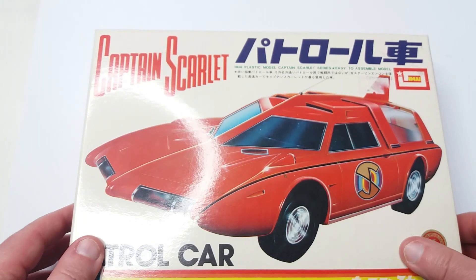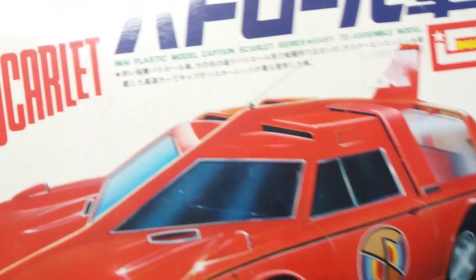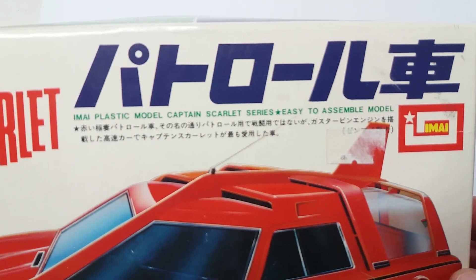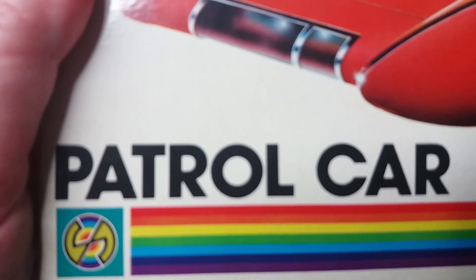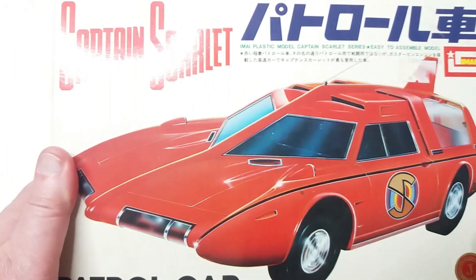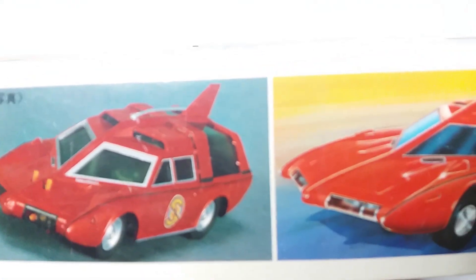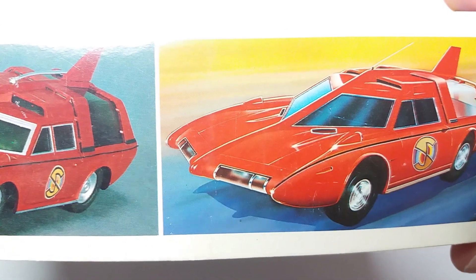Hello and welcome back. It's been a while, but here we have the Captain Scarlett patrol car from MI. I got this kit in the 90s, never built it or opened it, and as I put it away I forgot all about it. I believe these go back to at least the 1980s. The kit has quite a nice box with your Captain Scarlett patrol car and some shots of the completed model, although I don't think in reality your model will look that good. There's some artwork — it's very colourful.